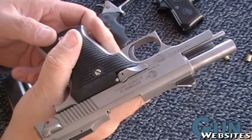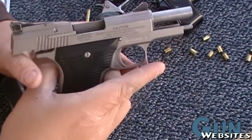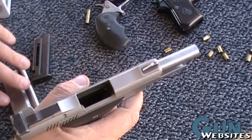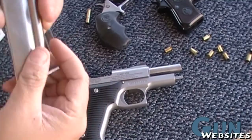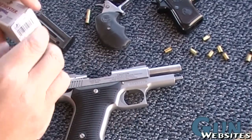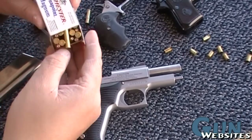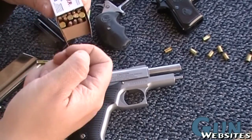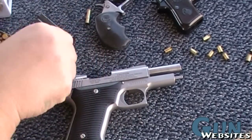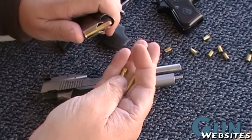We've got this awesome little AMT Auto Mag 2 .22 Mag Compact. I don't think I've ever even seen one of these before and the owner wanted us to take it out and shoot it. It's a lot to ask but we're willing to do it. So we've got some different types of .22 Mag ammo here. I don't want to waste a bunch of ammo so I'll just put a couple, three rounds of each kind here.